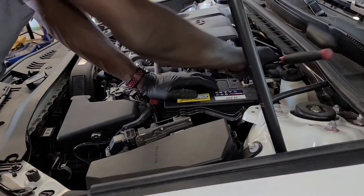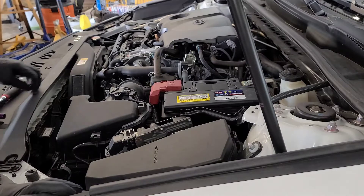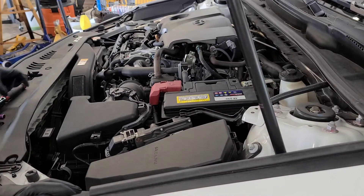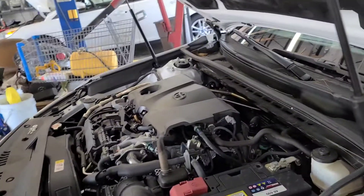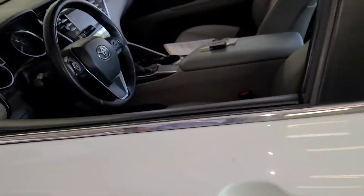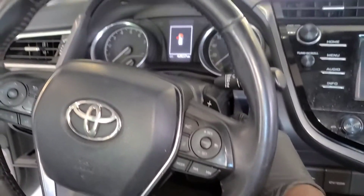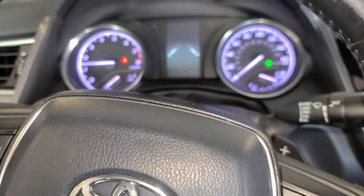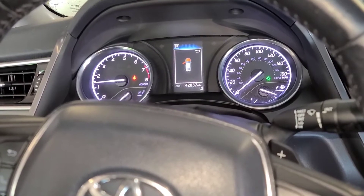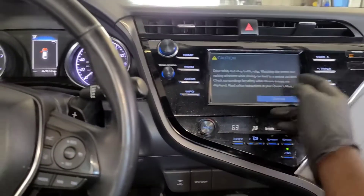I know you guys are always worried about starting the car after putting in the battery — concerned about losing programming. But nothing is wrong with the car as you can see. Let's go in the car and crank it up. That's it — no warning lights on the dash, car cranked up fine.